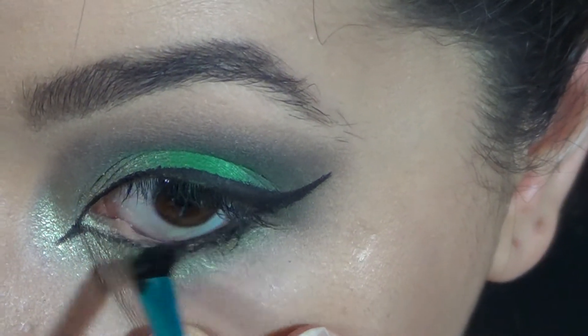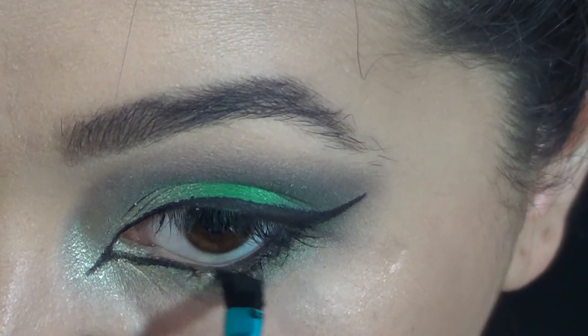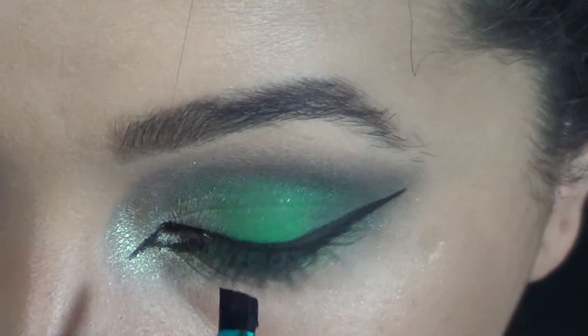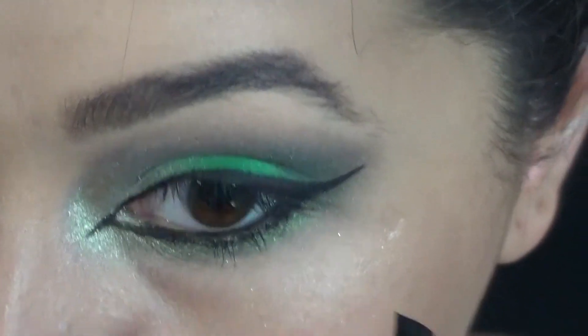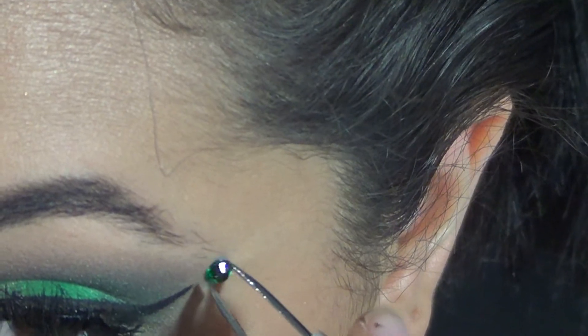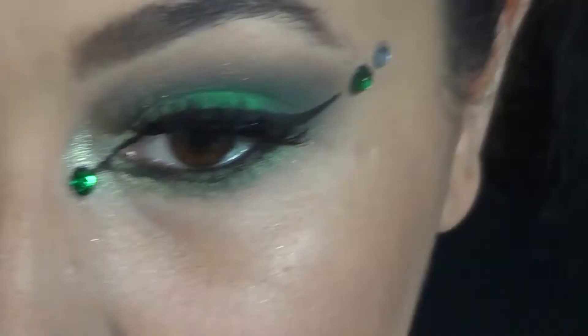Also line your waterline because you want to make your eyes look as small as possible. So if you have small eyes and you put black eyeliner in there, you're going to notice that your eyes look super tiny — and normally I wouldn't do that because I like to make my eyes look bigger, but for this tutorial it works perfectly. For once, my small eyes are working for me.